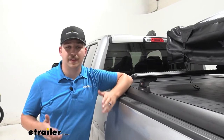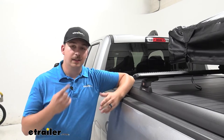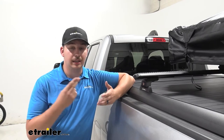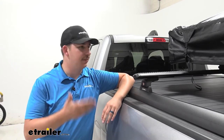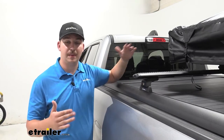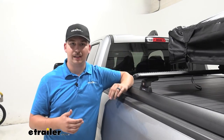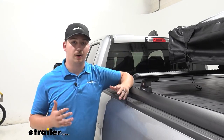When I say all those same benefits as a ladder rack, I mean more for hauling your sports and rack accessories. Things like lumber, ladders, elongated loads, or a kayak are not going to work really well here because we don't have that same space over the cab. Anything elongated is going to eventually run into that back glass, so keep that in mind.